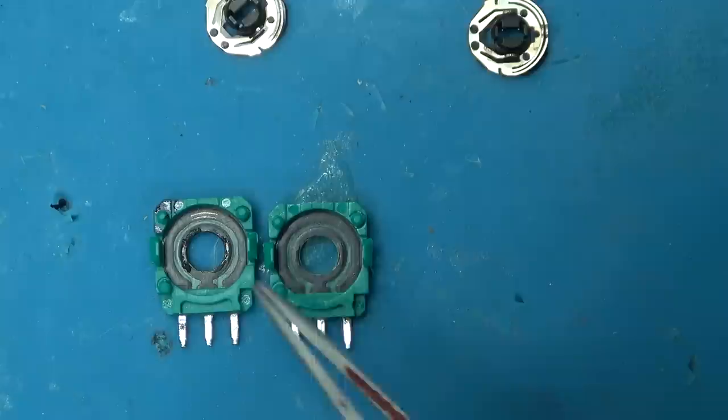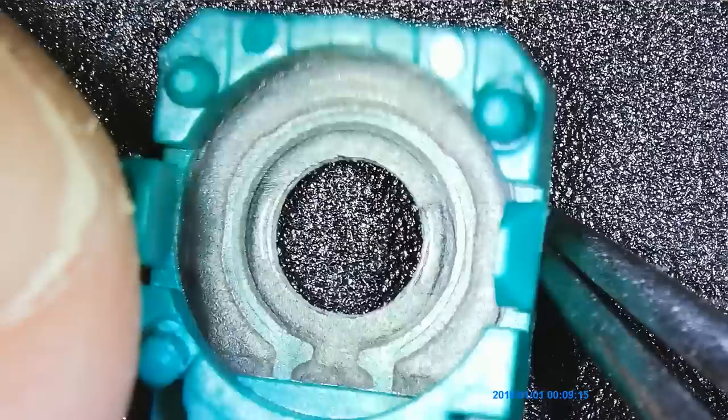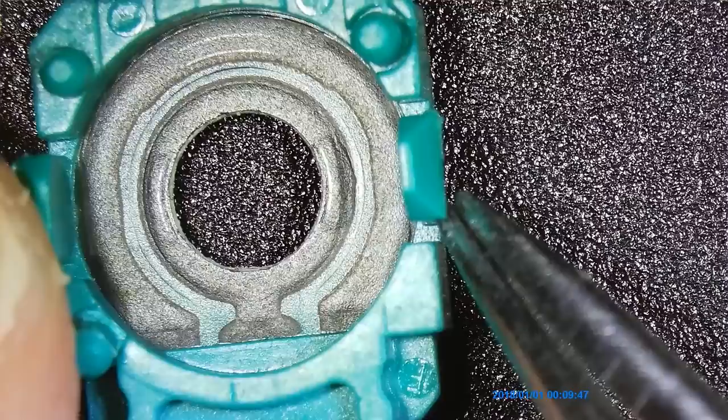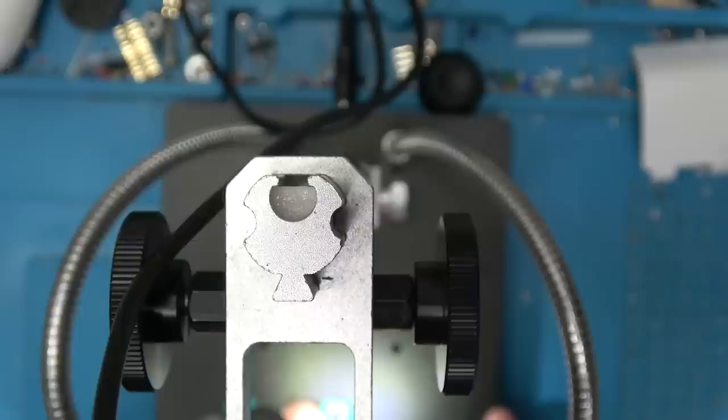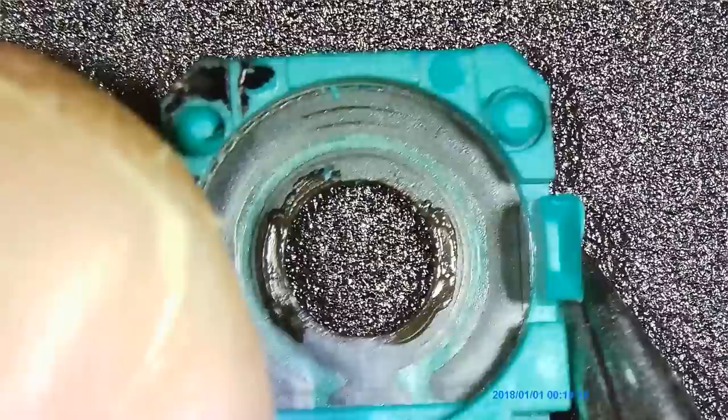I'll use the microscope since I keep forgetting I have it. Here is the horizontal potentiometer — you can see wear from the up and down movement. This is the common, what actually goes to the ADC on the microchip. You can see that's where the wiper doesn't move very far. Now let's look at the offending potentiometer to see if you can notice a difference — it looks like it's melted, and it's got a groove as well.